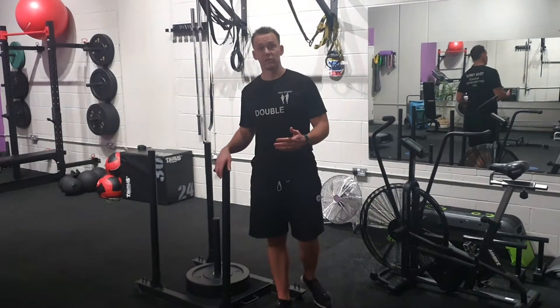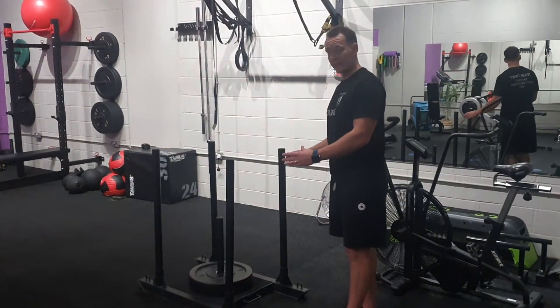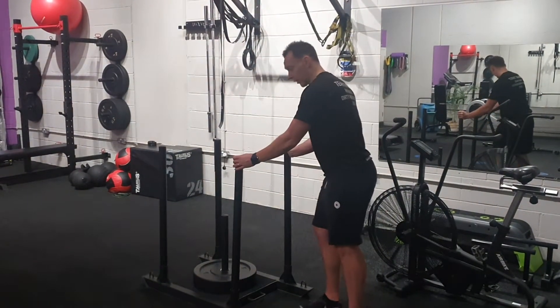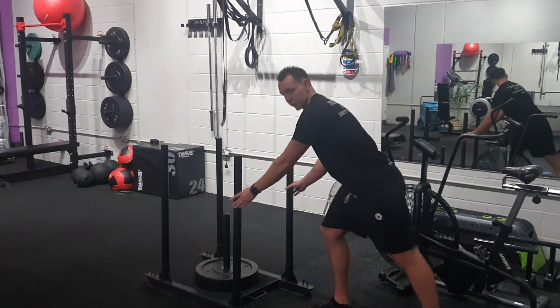Sled push. There are a few different ways to do a sled push, and we're going to show you both ways. Arms nice and straight — you're going to come down on the handles here at about 45 degrees or so.